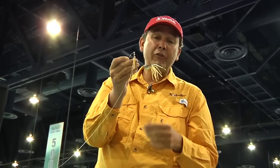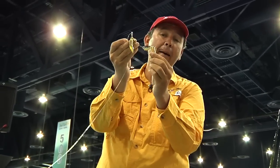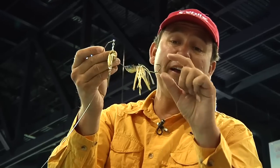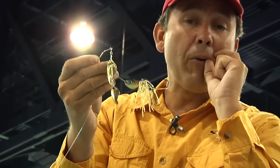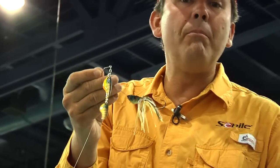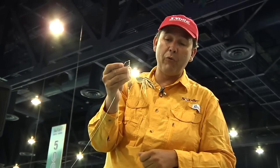Also, speaking of the hook — look at this. This is a wide gap hook; it's not a regular small hook that most spinnerbaits have. Thanks to this wide gap hook, you grab more of the lip of the fish and have a better chance to hook it when you get the bite, but also a much better chance to keep the fish on when it's fighting and jumping out of the water.